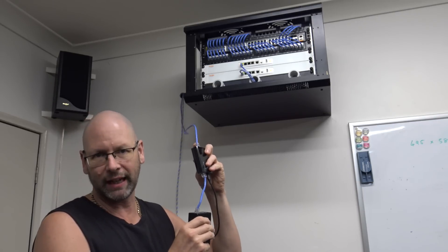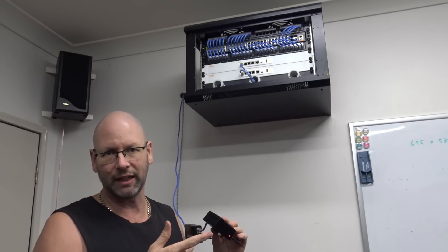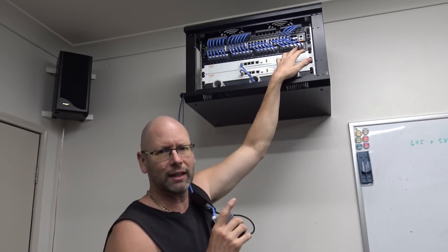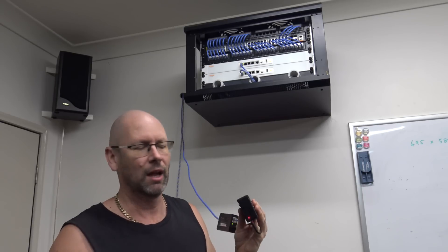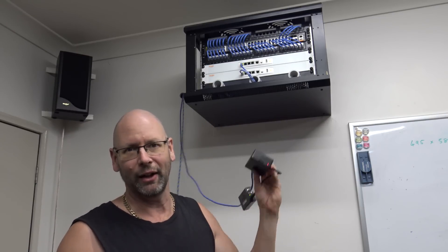I've put the RJ45 connector on the cable here and tested it with a Raspberry Pi to make sure I've got good connectivity. And it's a good job I did that because the phone line that was there - I had for some reason only connected the white and blue pair, which is all you need for a phone. I didn't do all four pairs, so it didn't come up originally. Lucky I tested it, found that, fixed that, so now it's got a proper connection ready to go.